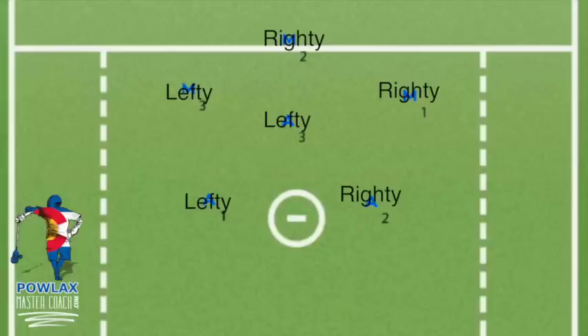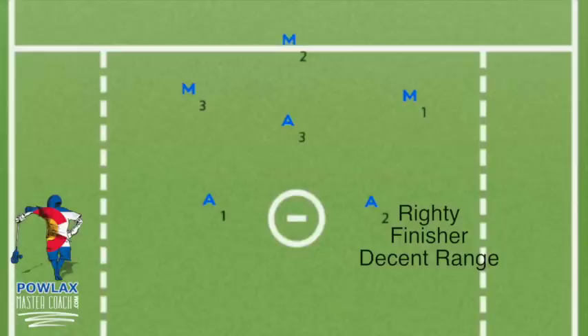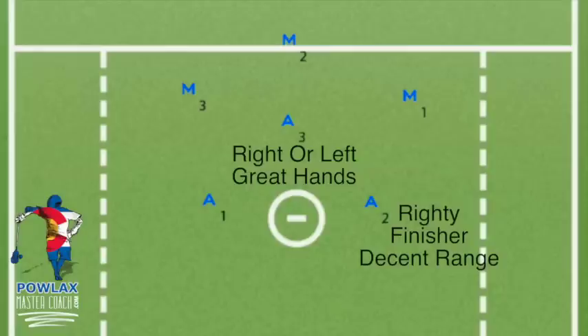Now that we know where the players will be in our 3-3 set, let's talk skills. The bottom right player, A2, should be a good finisher — someone who can catch the ball and bury it and has decent range. The player on the crease, A3, should have great hands and be able to distribute or shoot quickly after catching the ball. The bottom left player, A1, should always be left-handed and be a good finisher who has decent range.